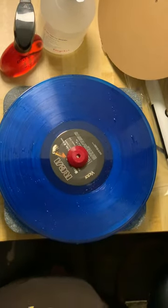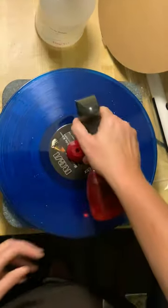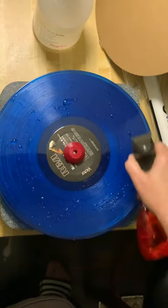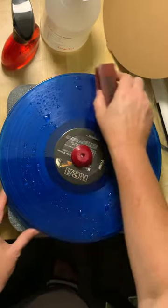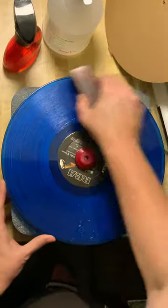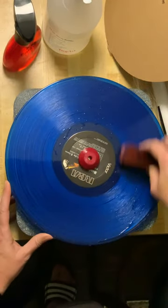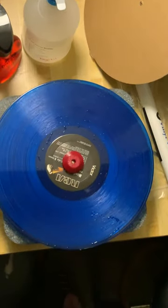After that, as you'll see in the vinyl vac videos as well, you want to use distilled water to do a rinse. It's not going to completely rinse, but you want to get some of that cleaner out and move it out of the grooves, giving it a little bit of a rinse so you're not leaving any cleaning solution on the record.